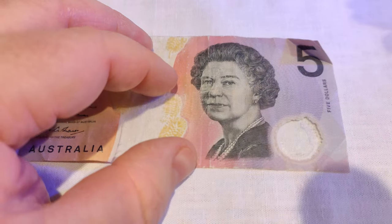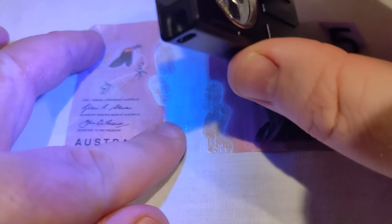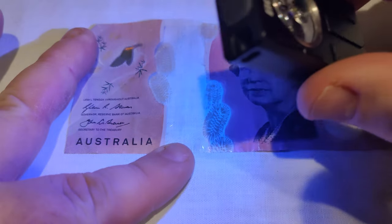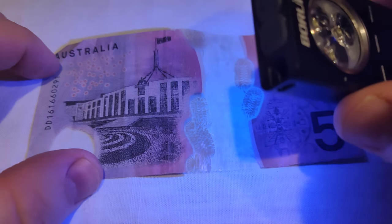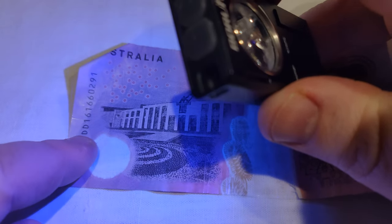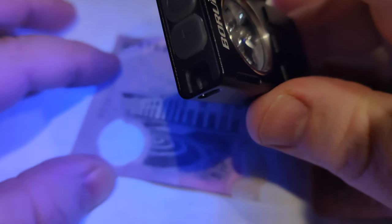Now for the UV light beam test. I'm checking it on some older banknotes to see if any security features show up. I don't really see anything coming up, so I don't think the UV is at the right spectrum to show off those features — they should highlight in kind of an orangey color, but they're not showing.